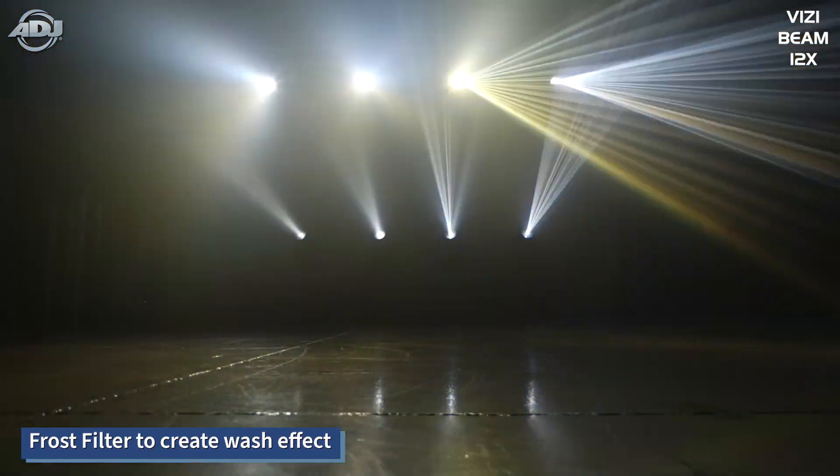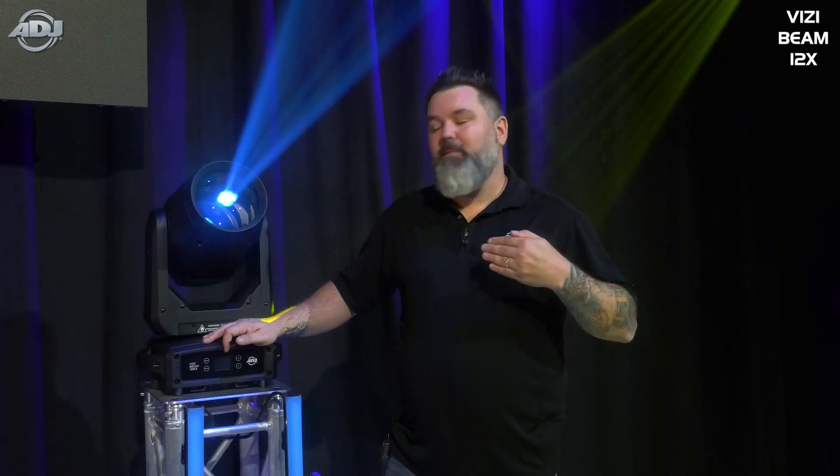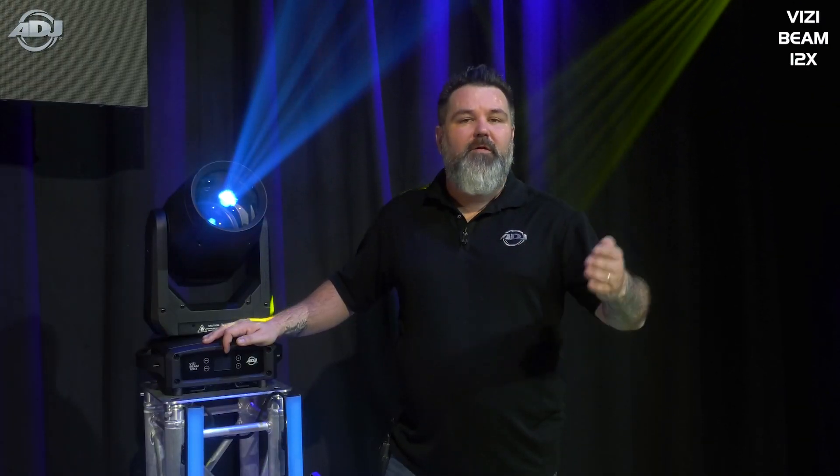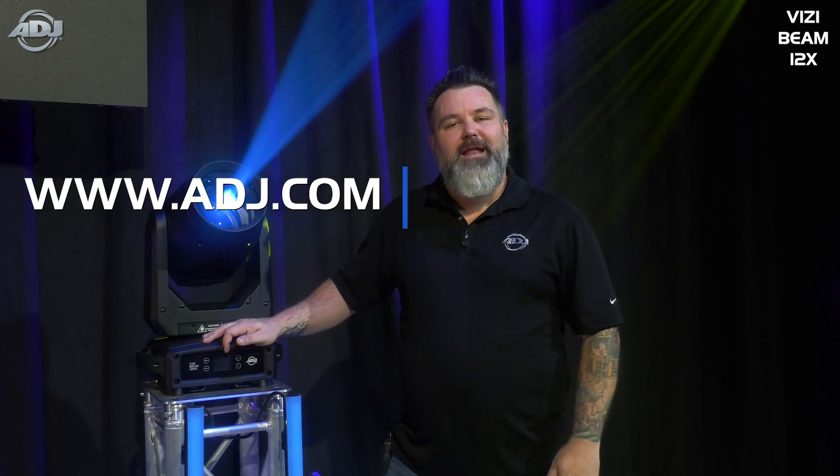This thing is just super high powered — it's going to give you a lot of features and we're very happy to welcome it to the ADJ family. If you have any questions, my name is Mike Turner. Feel free to reach out to us at ADJ.com, and I hope you have a fantastic day.